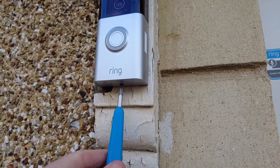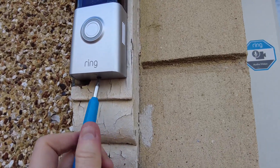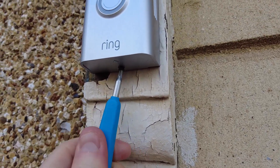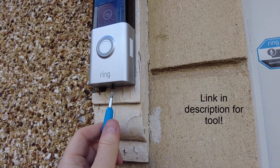Let's get straight into how to charge the battery on your Ring doorbell. This only needs doing every couple of months or so. As you can see, I've got the Ring doorbell screwdriver that comes with it — if you haven't got one or you've lost it, you can get cheap replacements on Amazon.